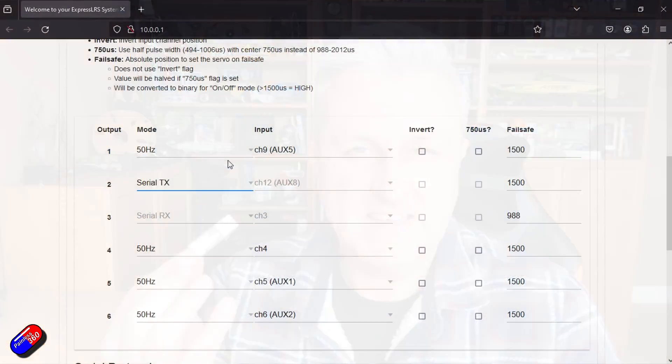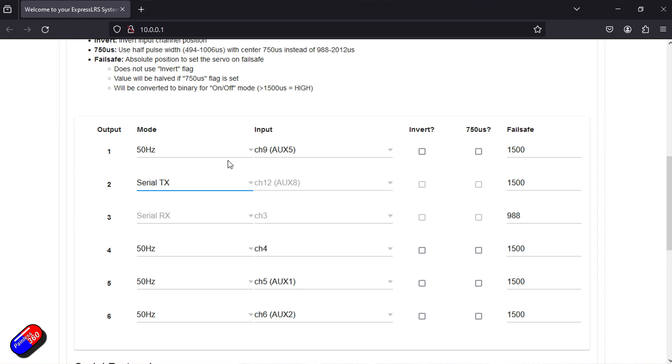The reason it's assigning two separate outputs is the way this works. By turning on the serial receiver part of this PWM receiver, it's assigning two pins. That's because if we use CRSF, those two pins will be configured as transmit and receive. If we set it up as SBUS, then it's just going to send a signal over whichever pin is set up for transmit.